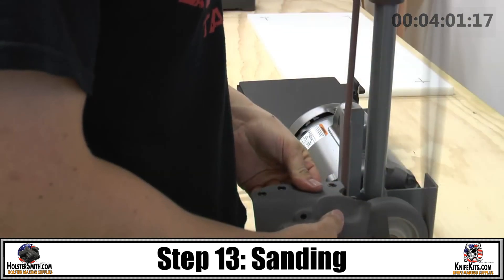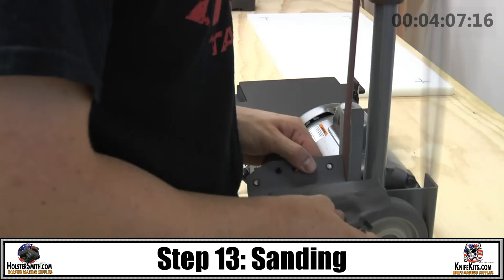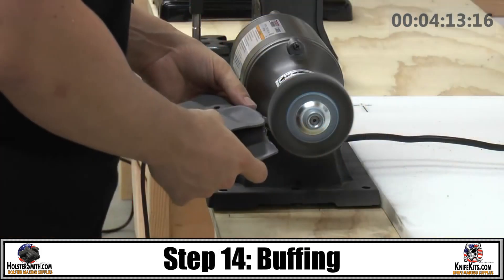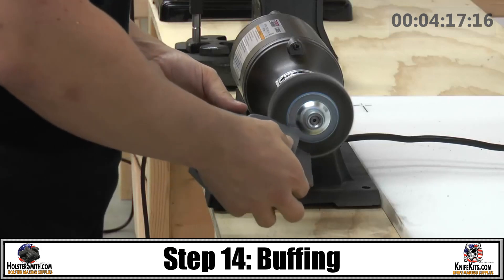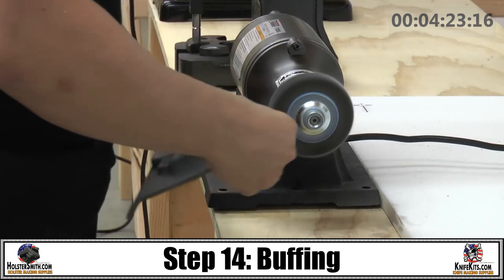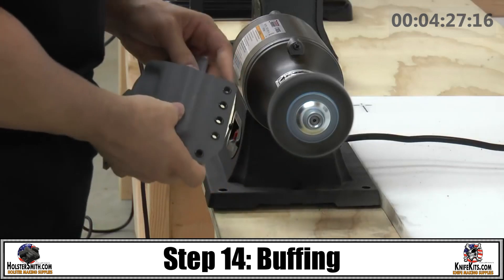Sand the edges, knocking off all the burrs and making them smooth to the touch. The final step will be using a flat wheel to really give it that glossy finish on the outer edge. If you wear your holster a lot, which most folks do, your skin is going to rub against it — you want to make sure that you minimize abrasion. The best way to do that is with a flat wheel.